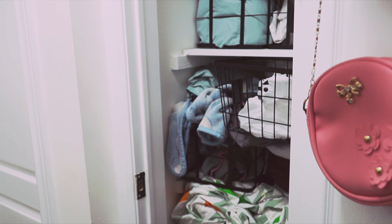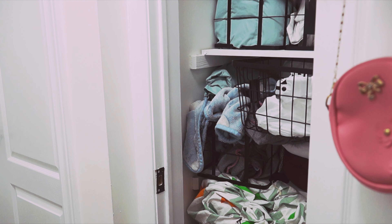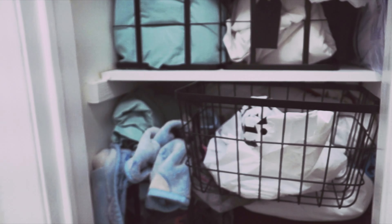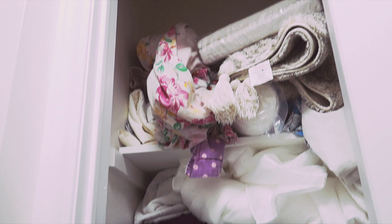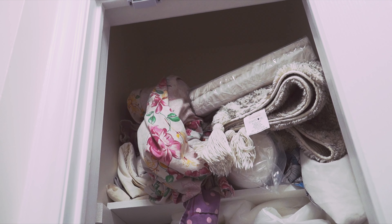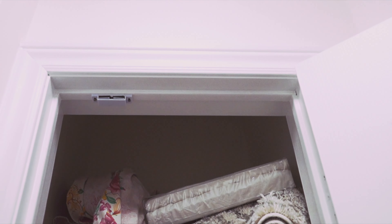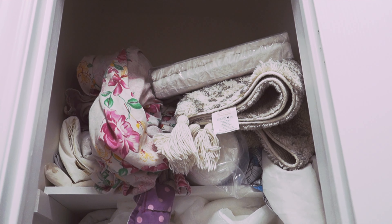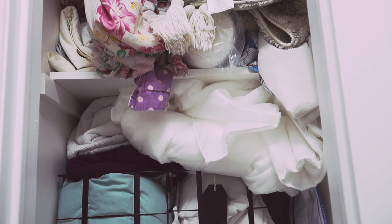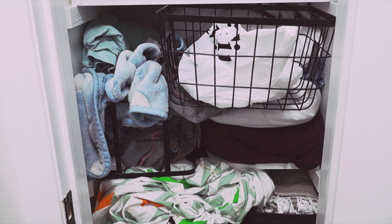If you want to organize the linen closet, let's get into the video. You will be able to organize the linen closet for up to 6 months. I will also show you how to clean your linen closet.